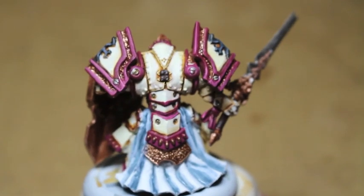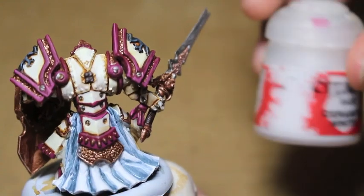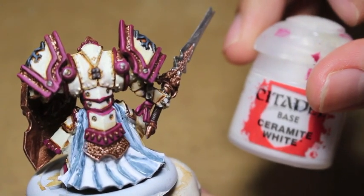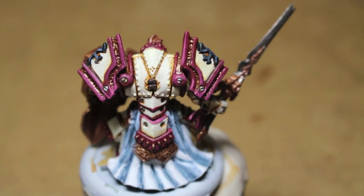I love the way the model looks right now — you could really be proud of putting it on your table at this point, but we're going to keep going. My big thing is transitioning the colors, keeping the paint between the lines, going back, fixing your mistakes, and cleaning everything up.